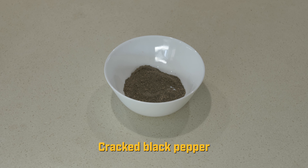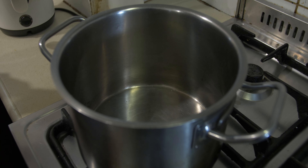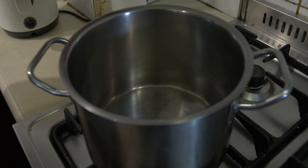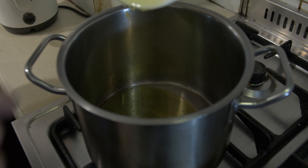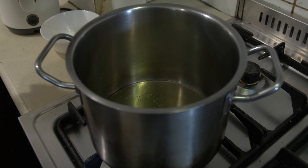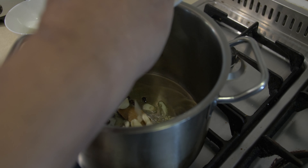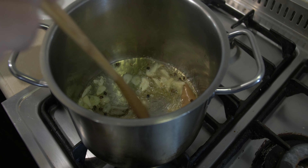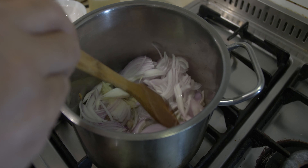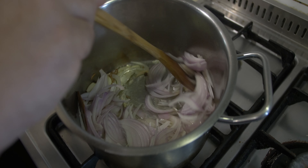Let's start the cooking process. I have my saucepan heated up. I'm going to add the olive oil, then the whole peppercorns and bay leaves, then the sliced garlic. Give it a stir while it's cooking, then add the sliced onions. Cook the onion for about four minutes.